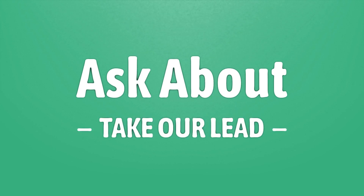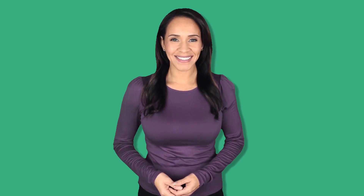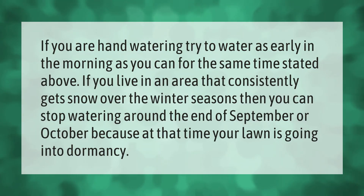Take our lead, let's help you make your mark. Our goal is your satisfaction, let us show you the way. If you are hand watering, try to water as early in the morning as you can.